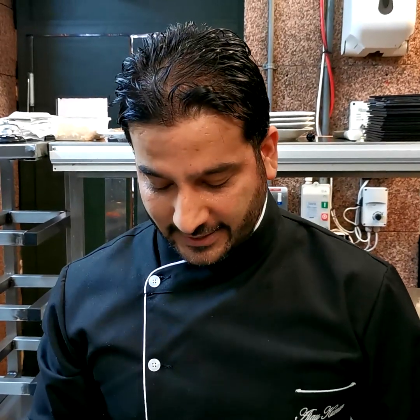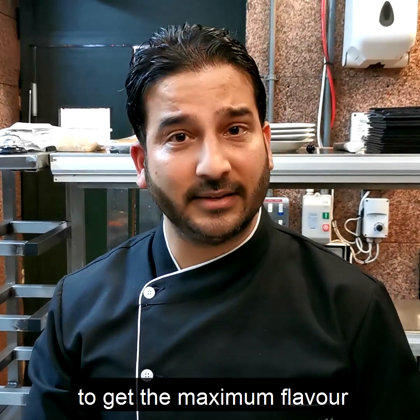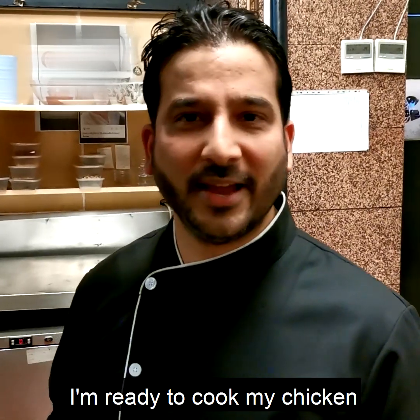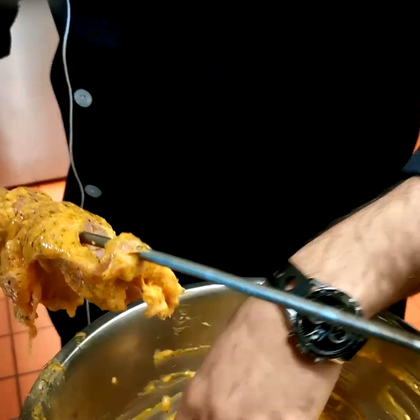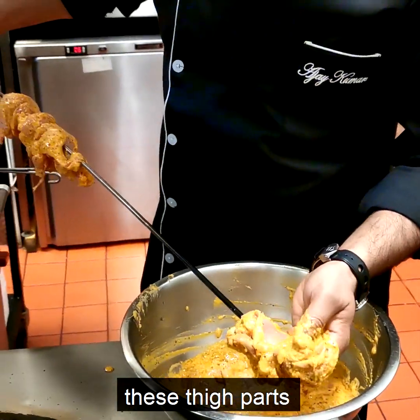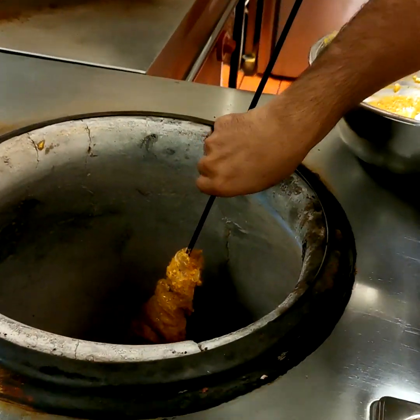Ideally, I should keep it in the fridge overnight to get the maximum flavor, but we can cook it right away. I'm ready to cook my chicken in the tandoor. I'm going to skewer it and you have to be a little bit gentle because the thigh pieces can cut very easily. I'll just put it into the oven or tandoor.